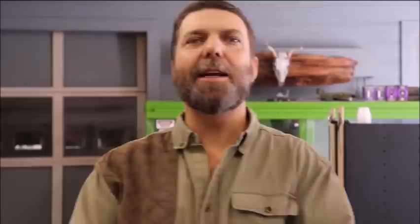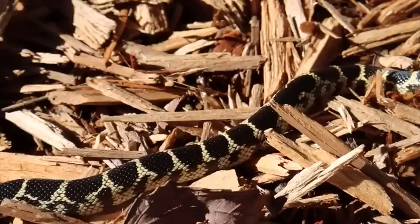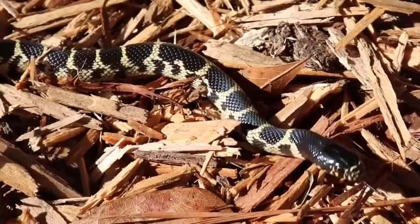So the question is, why do California Kings and Desert Kings make good pets? And it's quite simple. One of the first things that I think about is the absolute beauty of these animals. Let's take a look at this Desert King right here. This is a completely beautiful animal. Look at the way the blacks and the yellows combine. This is a completely gorgeous animal.